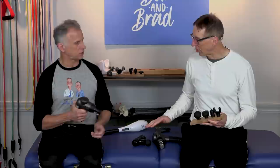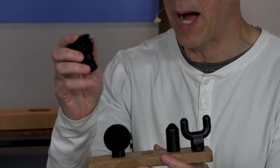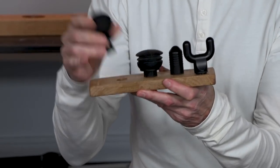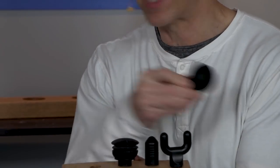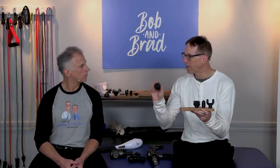All of our massage guns come with at least five different heads: the field goal, the bullet, the air-filled — very popular because you can go right over bones without discomfort — and the round one. Brad likes the round one because you come in from the side instead of going right on the muscle. We've got complete videos on technique. Even using it on the foot can be too much direct pressure, so angle it from the side.